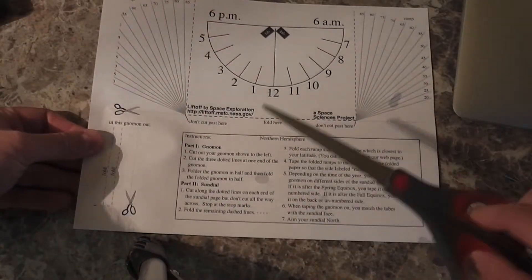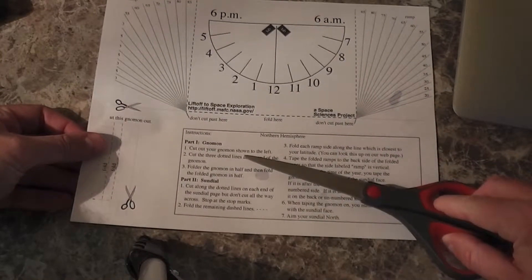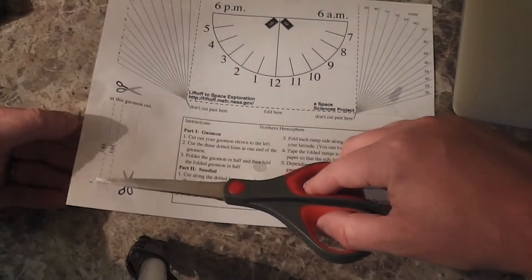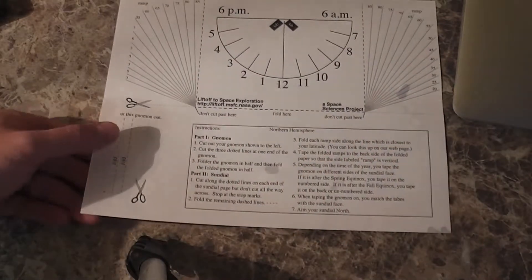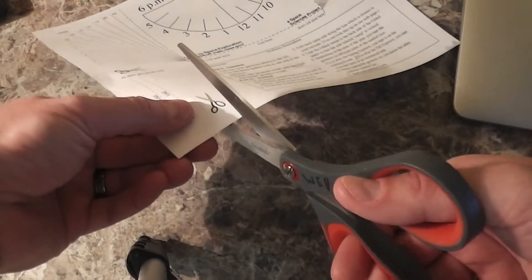Okay, so step one is to cut out your gnomon, shown to the left. I had to draw it in because my printer kind of messed up, but you'll see when you get your own copy what you need to do with it.